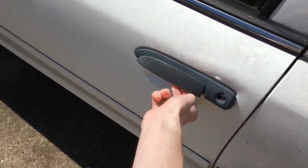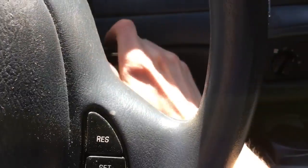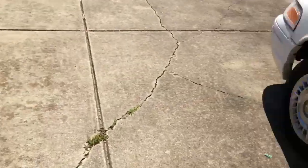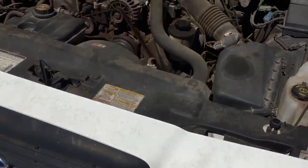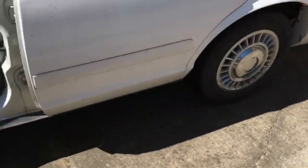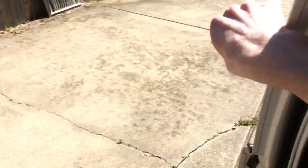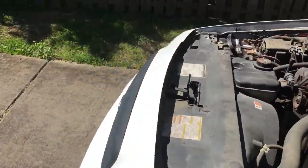I'm about to start it up again and see if it makes the same exact noise. Got the key right here. That does not sound normal at all. I gotta remember it started right when I was pulling up the driveway.